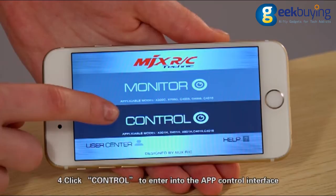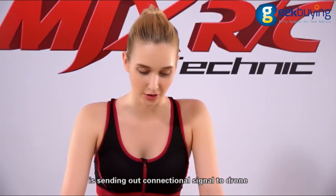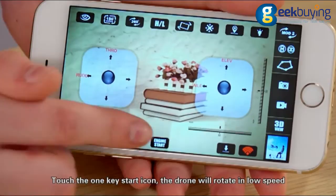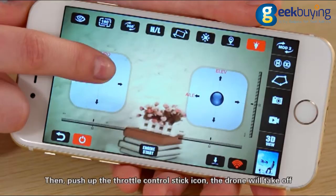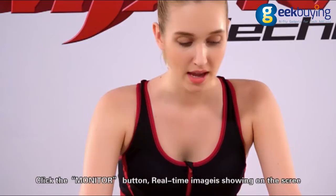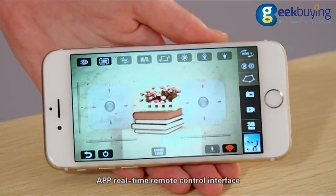Click Control to enter into the app control interface. Touch the app control icon — the icon will be in red color while the mobile phone Wi-Fi is sending out the connection signal to the drone. Once the mobile phone's Wi-Fi signal is successfully connected with the drone, touch the 1-key start icon and the drone will rotate in low speed. Then push up the throttle control stick icon and the drone will take off. There are two modes of the MDX8 app: click the monitor button for real-time images on the screen, or click the control button to activate the app real-time remote control interface.